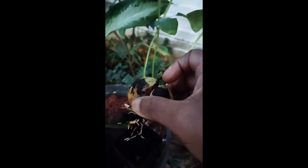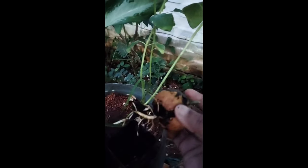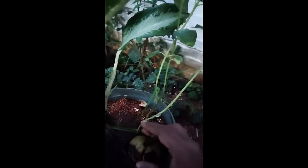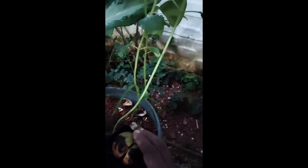Germinated. This is the root system, looking very nice. I kept this in a small pot and then I repotted it again into a bigger pot with soil.